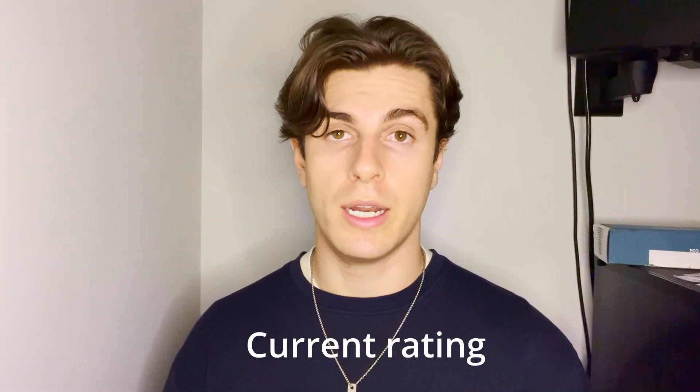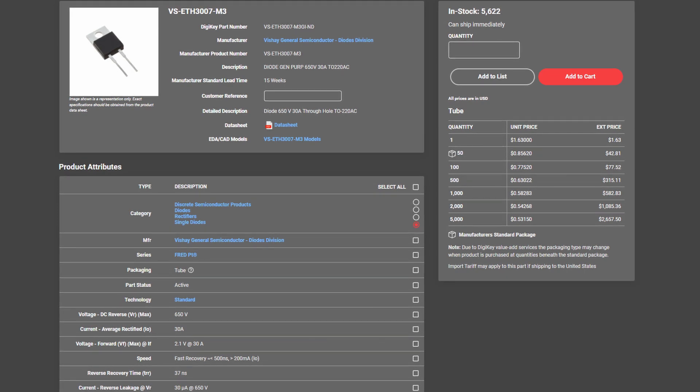The last component we need to determine values for is the snubber diode. The first parameter to specify is its reverse breakdown voltage, which ideally should be higher than our MOSFET's drain-to-source voltage rating. It's not uncommon to see snubber diodes rated 650, 750, or even 800 volts. For the diode's current rating, usually one to two amps is sufficient for these applications. The last important detail is that the diode needs to be a fast recovery type, with a recovery time less than 500 nanoseconds.